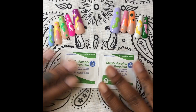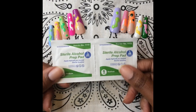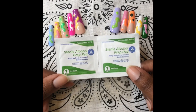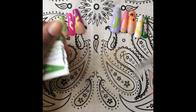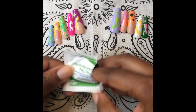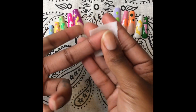Hey guys, welcome to Casa Bonnie — welcome back if you are already a subscriber. Today I wanted to come to you with a quick tutorial on how I apply my press-ons with sticky tabs. This application usually lasts me anywhere from a week to a week and a half, and by around that mark I'm pretty over my nails and ready for a new design.